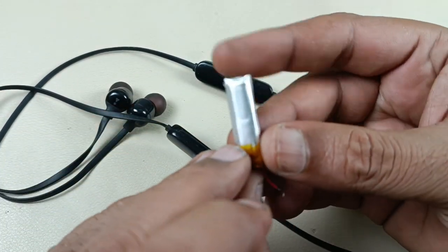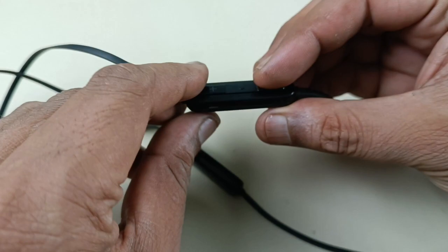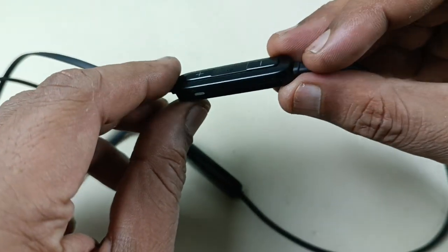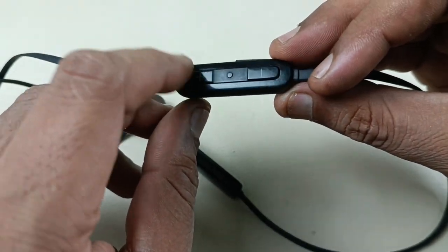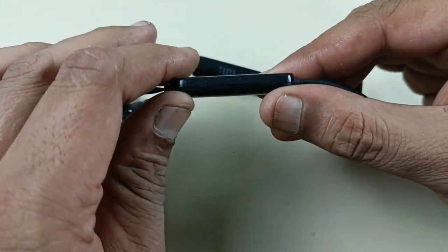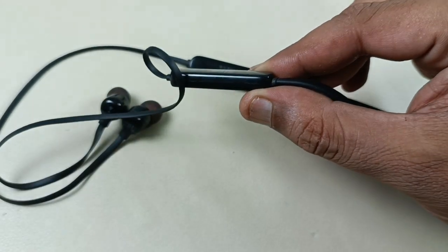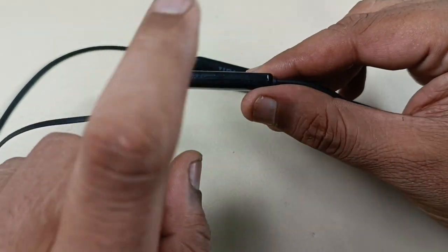I have this new battery which I will replace. There is one compartment which is for the motherboard — all the switch functionalities are here. And this sealed compartment is for the battery. So I have to remove this, take out the old battery, and put in this new battery. Let's open this.